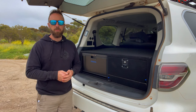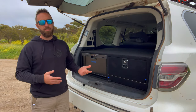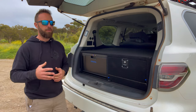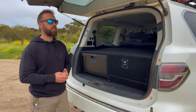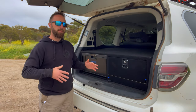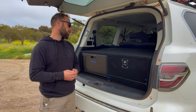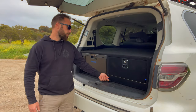We got the fridge from My Generator — they deliver Australia-wide and were the cheapest for this fridge at the time. We've actually got a code you can use site-wide on My Generator: AVA20, which gives you 20% off anything over $300, which obviously includes this fridge. Price-wise when we bought it, it was between $900 and $1,000 — anywhere under $1,000 is a really great price for this fridge.